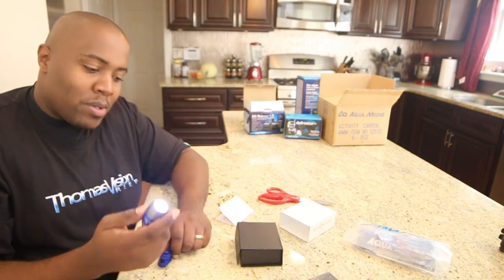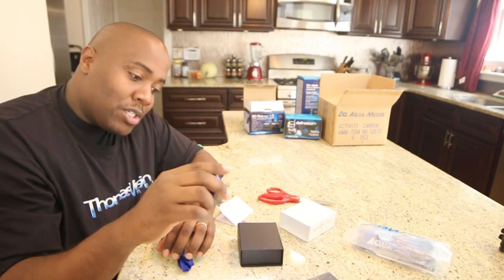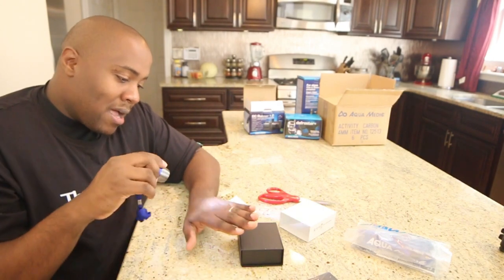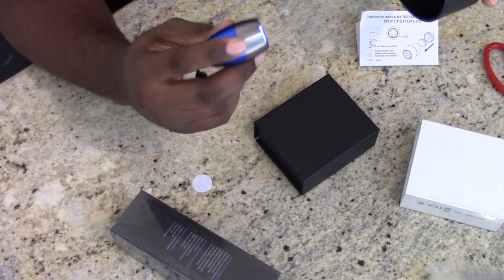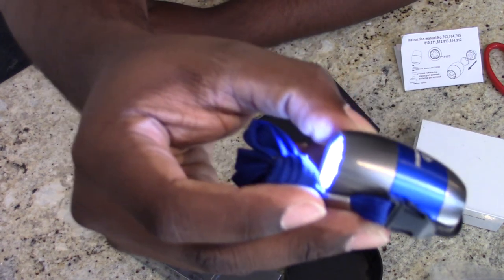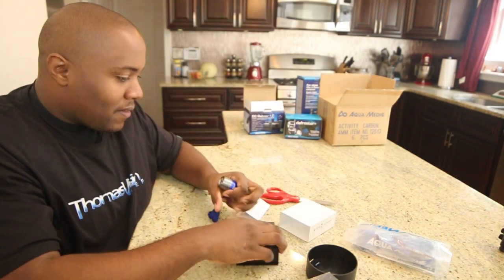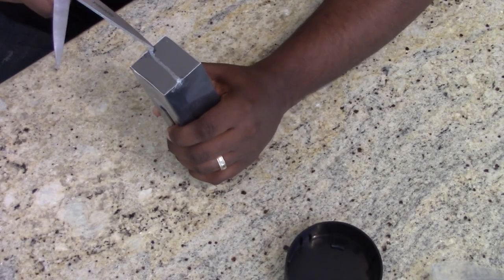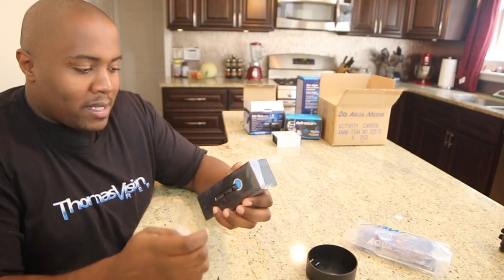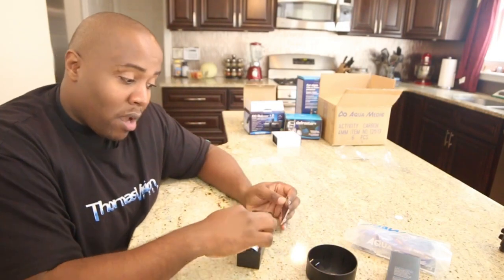Let me show you how bright it is — it's pretty bright! It says Aquamedic on it. I can see it has Aquamedic on the outside and Orphek on the inside. I've never used Orphek lights before other than this one, but I really like these. I take them to every show, I keep one in my car, and one in my camera bag. When I'm filming at events or weddings and it's dark, I use this light all the time. I highly recommend it.